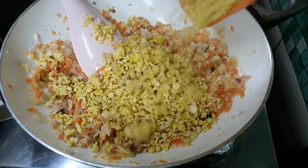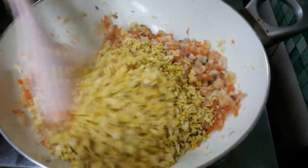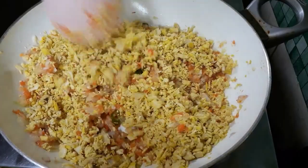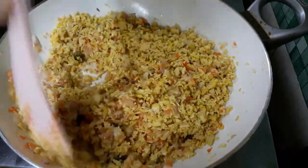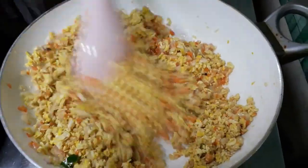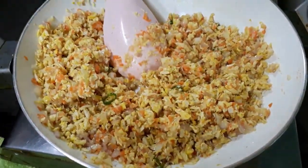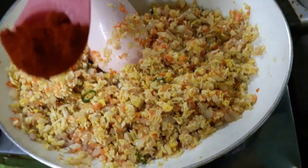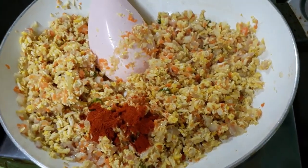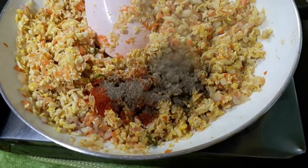Mix the chicken in a little bit. We will make the sauce and add the sauce. Then add the sauce. Add 1 teaspoon of Kashmiri and add 1 teaspoon of tea.